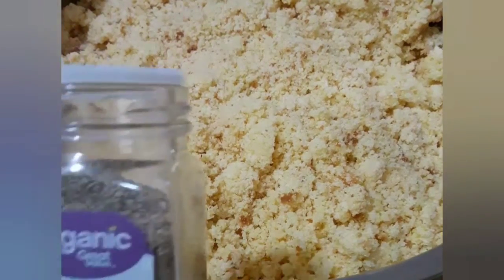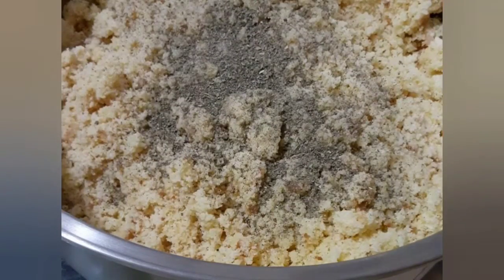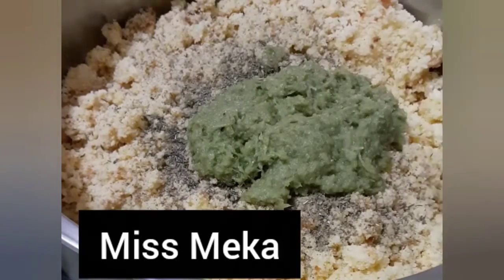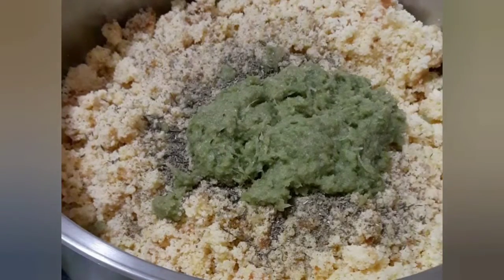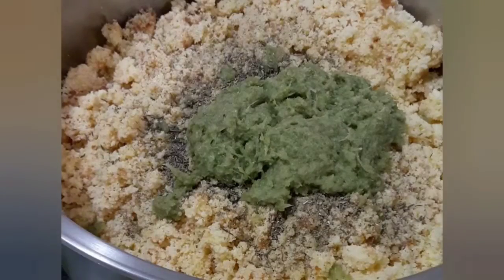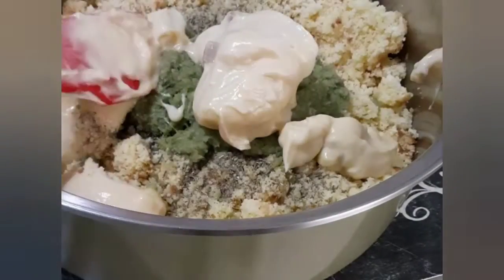I'm going to season it with my rubbed sage — two teaspoons should be good. Then I'm going to use a little bit of my thyme, about a teaspoon. Remember the celery I blended up earlier — I'm going to add that in as well. Now I'm going to add in my cream of chicken soup. I'm going to mix it up. I know it's not enough liquid yet, but remember I'm going to put in the drippings from the chicken and also the chicken meat itself.